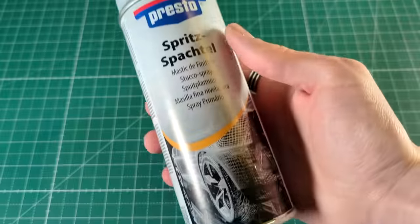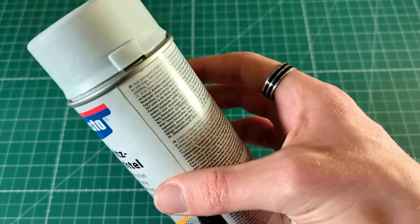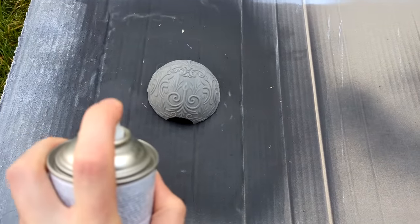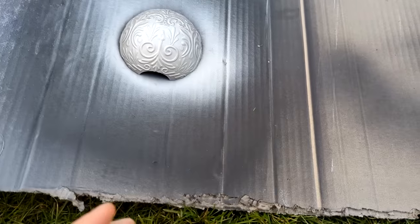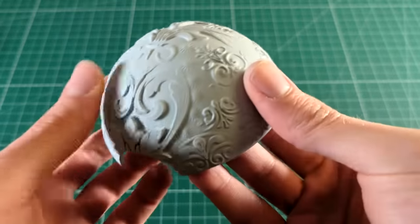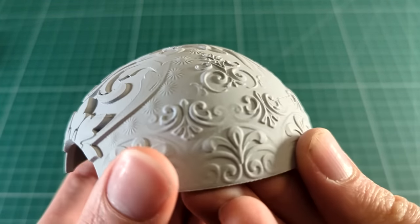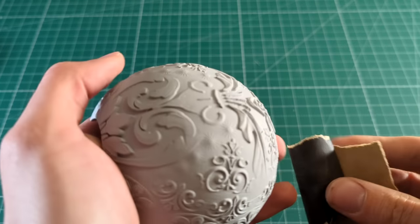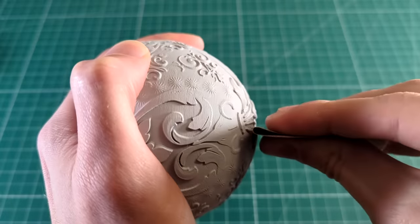Once we are done with that, we get to the first trick that will significantly speed up the whole sanding process — I use some spray-on filler/spatula, which you can usually find in your local hardware store in the car section, near all the car paint. All you have to do is shake it well, go outside — you don't want to spray this stuff inside, only use it in a well-ventilated area — and simply apply the filler directly on the PLA. Once that is done, let it dry. You can see the filler is very evenly applied on the whole surface, which is exactly what we want, because the filler is much easier to sand than the PLA itself. Then just use some sandpaper and sand over the whole surface.